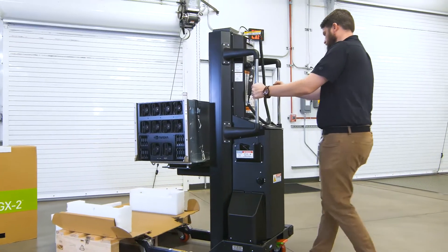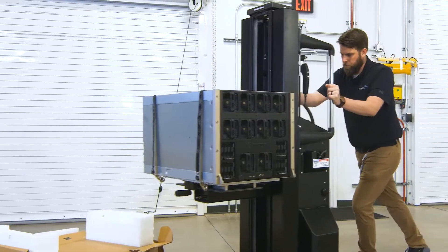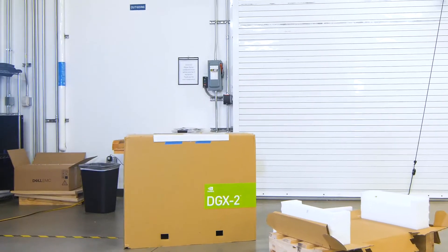With Server Lift, a single operator can take the heaviest and most valuable servers, like the DGX2, from delivery to installation like a pro — every time.